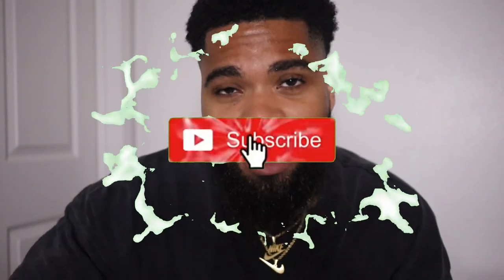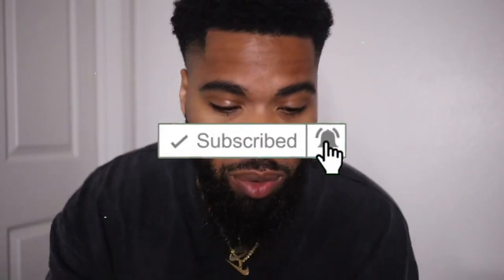What's up YouTube, it's your boy Justin back with another video today. I have a special unboxing for you. But before we get into that, if you're new to the channel, please hit the subscribe button, hit the like button, share the video, comment below. But today, in my hand right now I have...